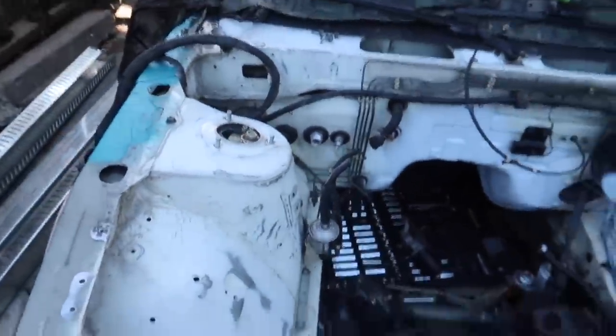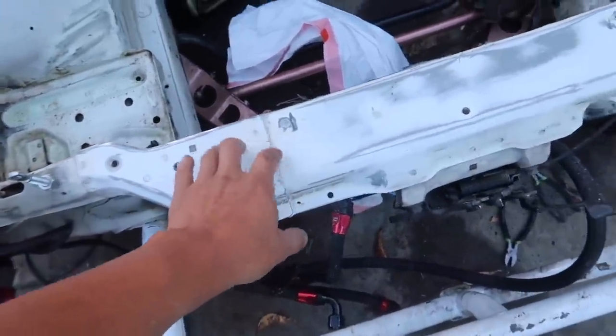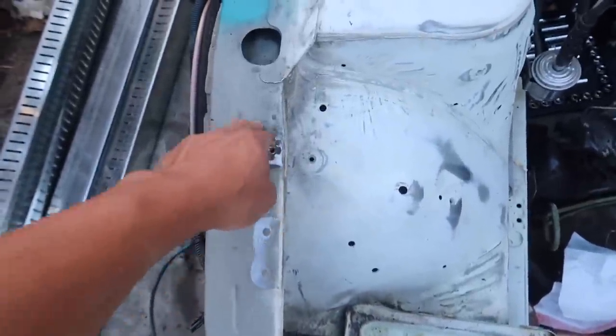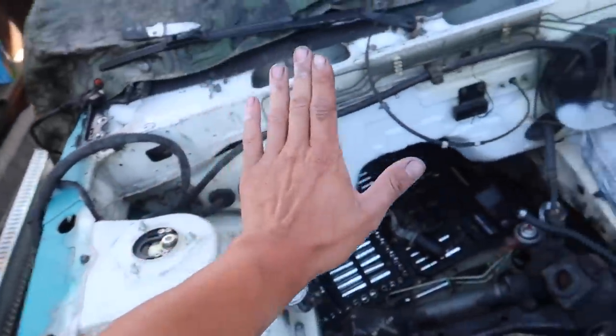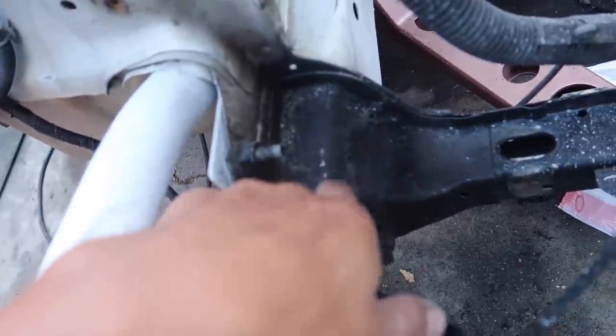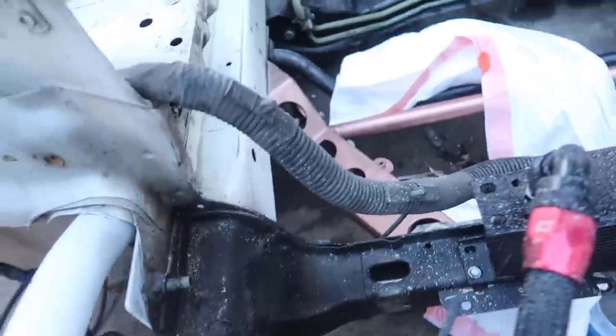All we're doing today is prepping. I bought everything just in case — I'm always running back and forth to the store, so I want to have everything ready for tomorrow. I'm going to paint the front support, the back wall, everything. I'm also going to repaint the bash bar white; it has a lot of gunk on it I need to take care of with a wire brush.